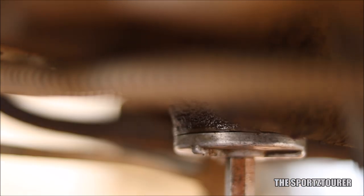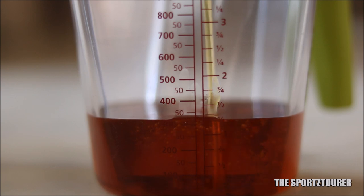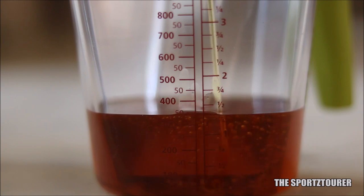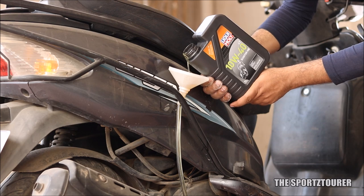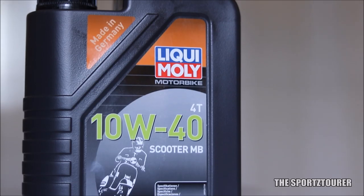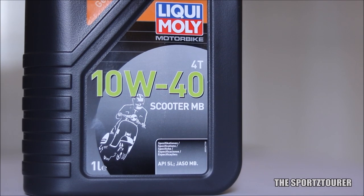After fixing the drain bolt back, it's time to fill the engine with fresh engine oil. After the premium engine oil video for scooters, my friend wanted to try something different, so this time it's the Liqui Moly scooter engine oil. It's too soon to give a review on this oil, but my friend says he's already liking it.